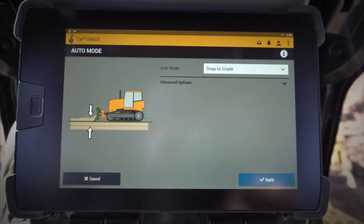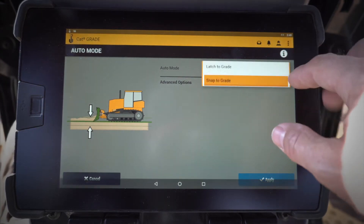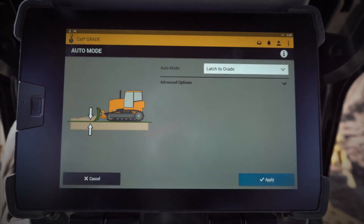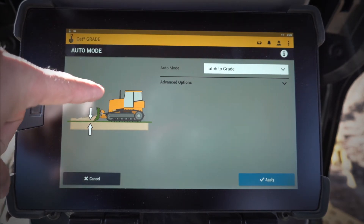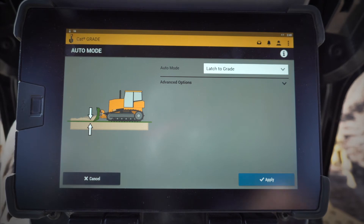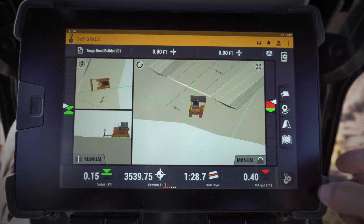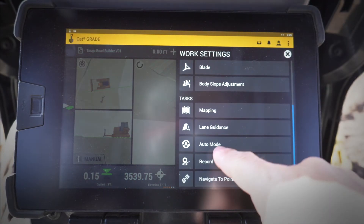You can go in and choose snap to grade, where if the blade is within the capture range, it'll snap down. Or you can use the new CatGrade with 3D method, which is latch to grade. You drive the blade down, and as soon as it touches the design, it latches on. So two different auto modes in the work settings menu under auto mode.